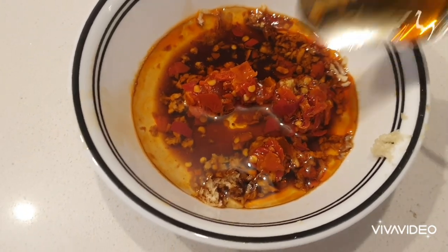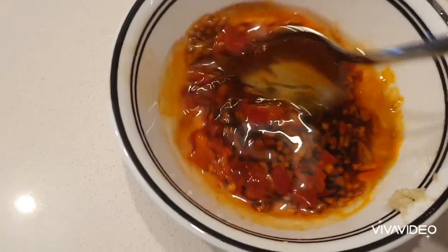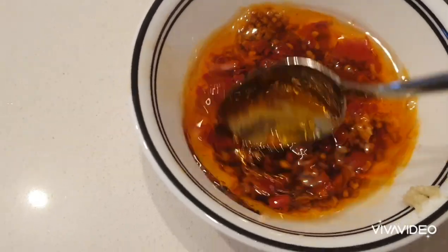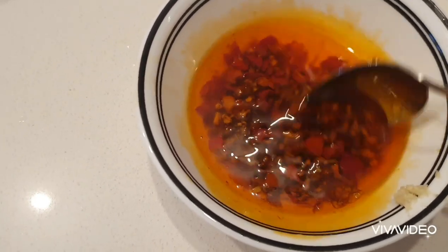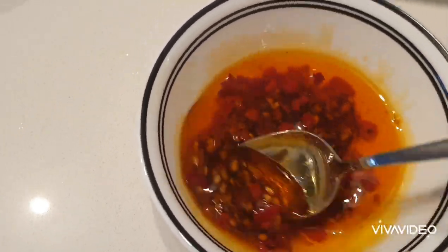I've got my spicy hot cream pepper sauce in there, I've got garlic, a bit of soy sauce, and olive oil, and I just mix it together until I get a nice consistency to spread the flavor around. That's what I'm going to use to simmer my yabby meat in the frying pan.